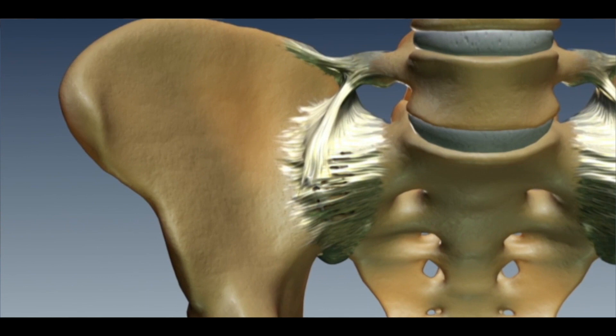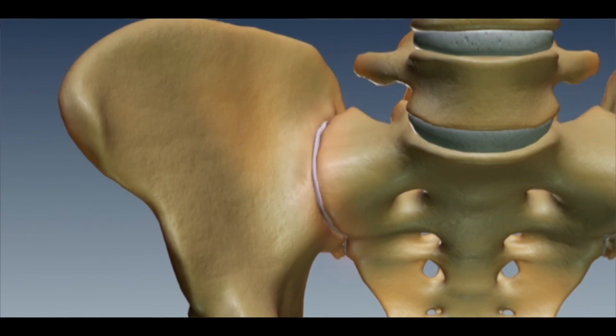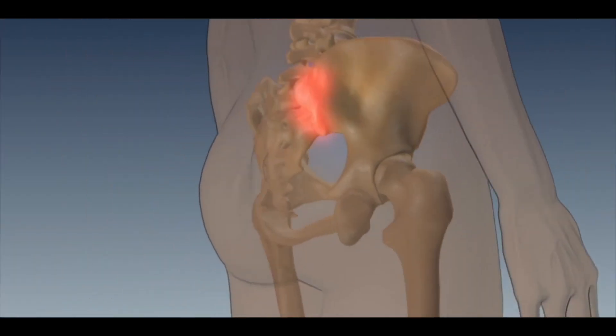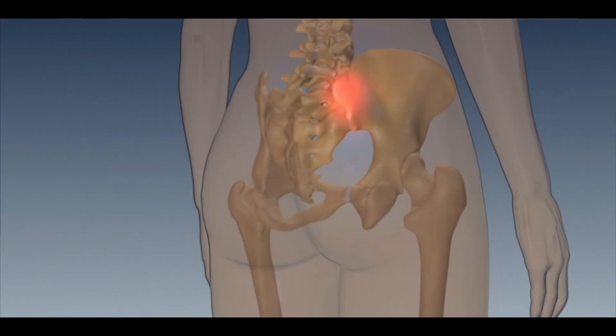The sacroiliac joint is an under-recognized source of pain in the back and in the hip area. Some common causes for sacroiliac joint dysfunction could be arthritis in the area, or it actually occurs in up to 40 percent of patients who've had spinal fusion.